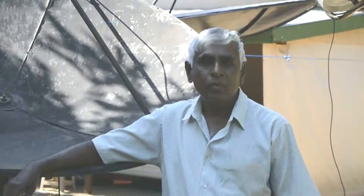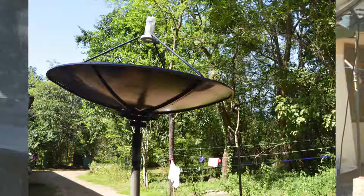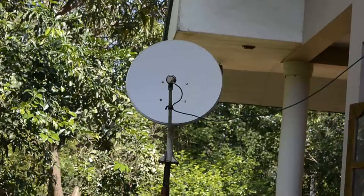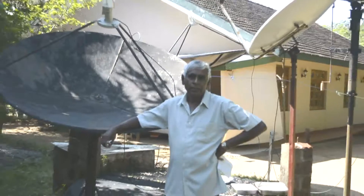Hi satellite friends, my name is Erdli Kumarsri, I am from Sri Lanka. My hobby is to play with satellite. I have a small dish farm in my garden and also I have a small domestic workshop to fabricate satellite dishes and repair satellite dishes.